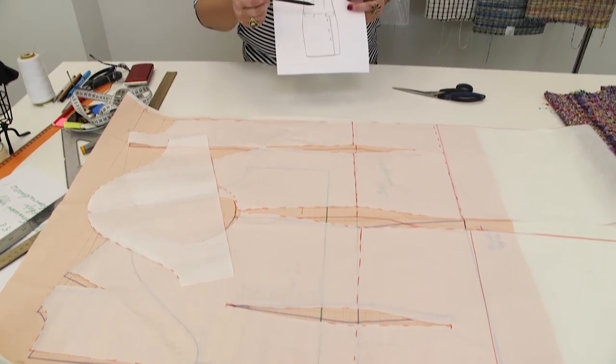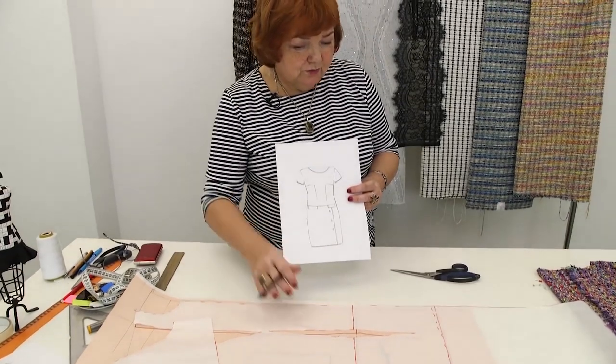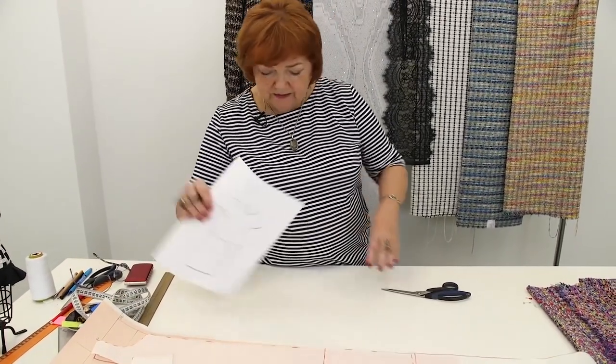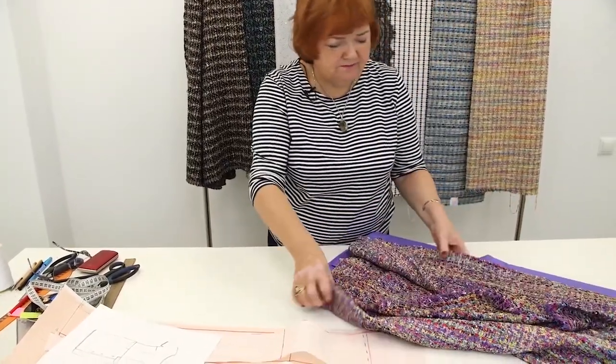This is her basic pattern. We've already traced the front, the back and the sleeve. I want to ask Natalie about the length of the dress and whether she wants to make a pleat or a slit here. The pattern is accurate.